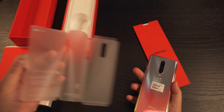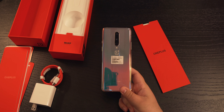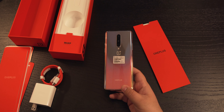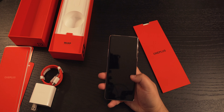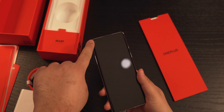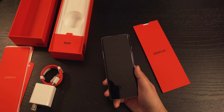So let's take out the OnePlus 8. This is the OnePlus 8 in the interstellar glow color. You can see it's pretty crazy — pretty cool with the way it changes color. Up here, you can see there is a pre-installed screen protector, similar to the OnePlus 7 Pro.